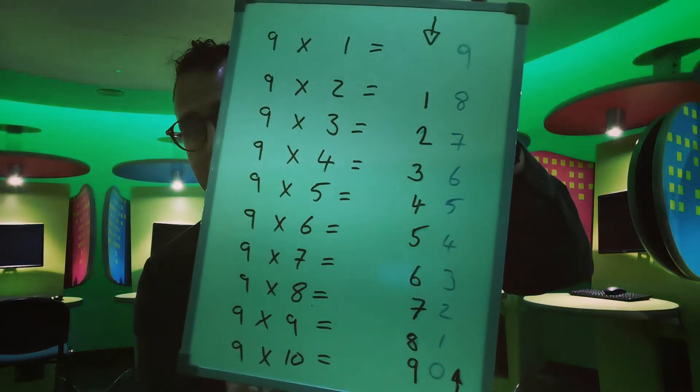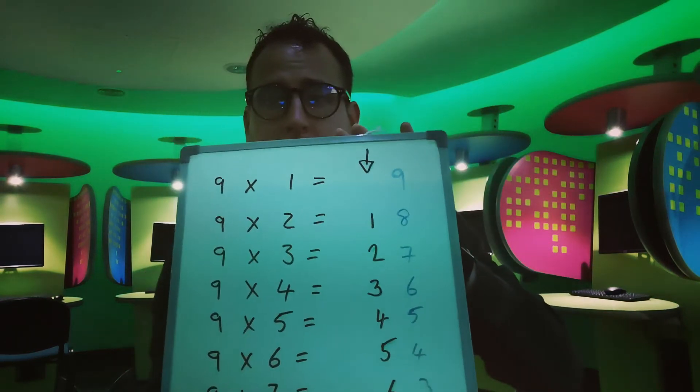You just have to remember to put a zero on the end for 90. And also if you write down your nine times tables like I have — so nine times one all the way up to nine times ten — you should be able to see a little pattern.